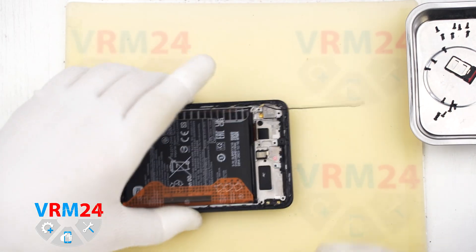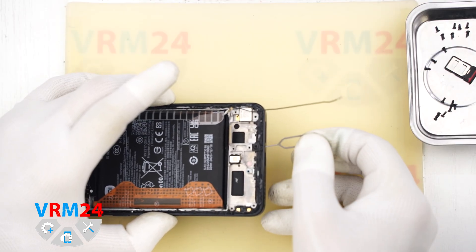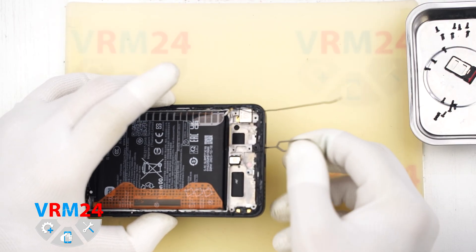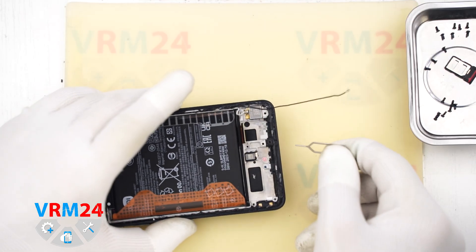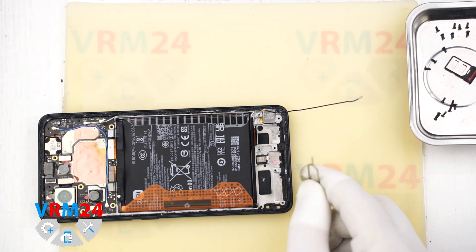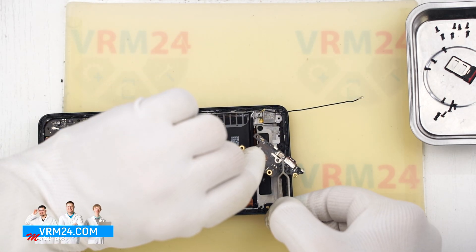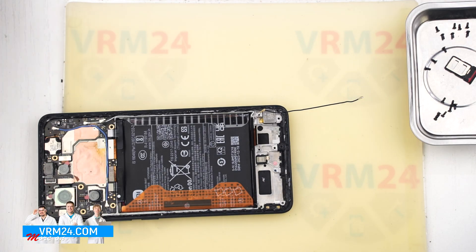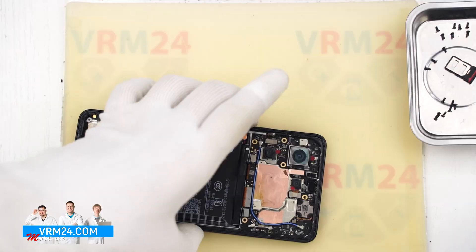Now for our usual quick microphone opening test. The microphone hole is very narrow, making it hard to insert anything. Still, it has an L-shape in the display frame. On the back there is a pad, and the microphone body is on the subboard on the back side. Even if we manage to insert something into the microphone hole, we won't be able to damage the microphone this way.